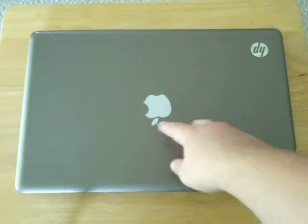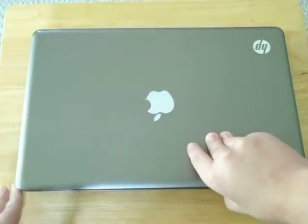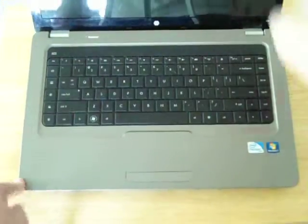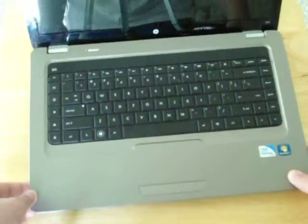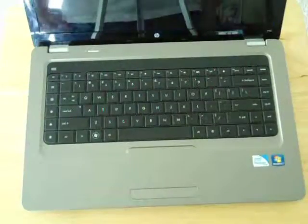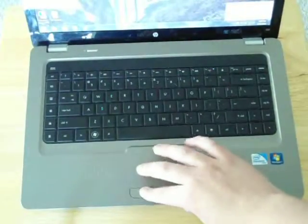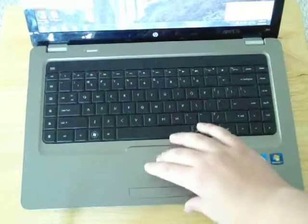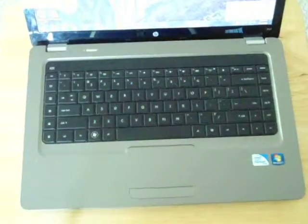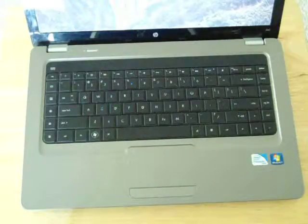This is just a sticker here, but this is the actual logo. So this here is a HP G62 Notebook PC. I don't know why it's turned on — I've just got to shut this down. It runs Windows 7 Home Premium, 320GB hard drive, and 4GB of RAM.